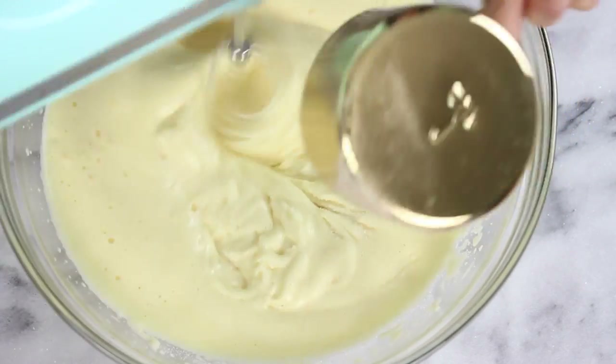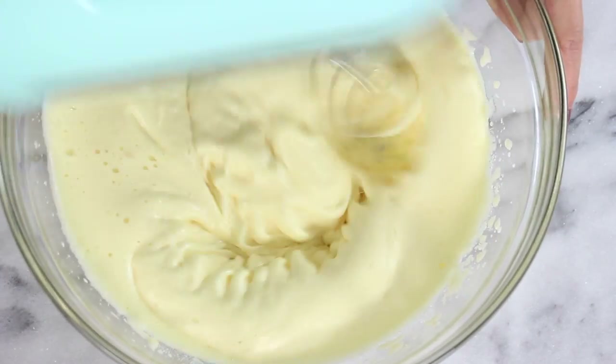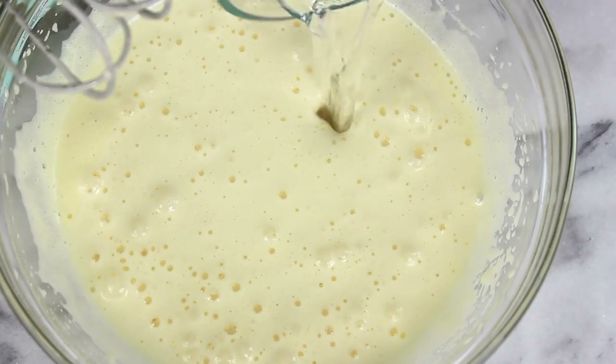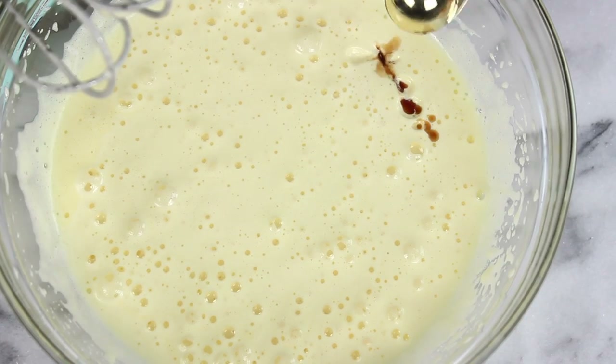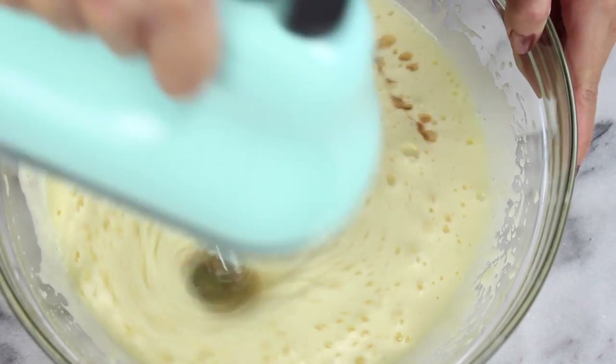Now I'm just going to gradually add in one cup of sugar and just mix that in too. Then I'm going to pour in a third cup of water along with a teaspoon of vanilla extract and we're just going to continue mixing that through.